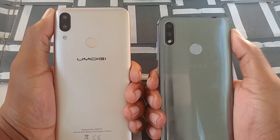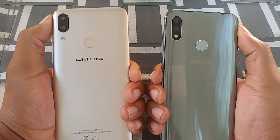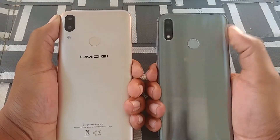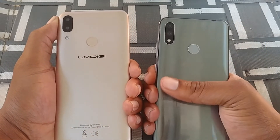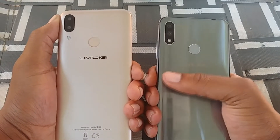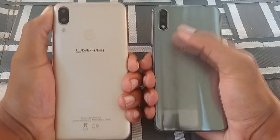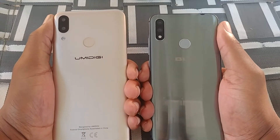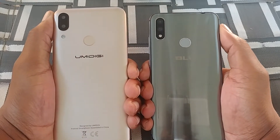The build quality on the Blue Vivo 11 is a lot better than what's on the Umidigi Power. You can feel the aluminum on the sides and you can tell that's a glass back — it's a pretty well-built phone that feels very good in the hand. But one thing for sure, the battery life on the Blue Vivo 11 is not going to be as good as the Umidigi Power.